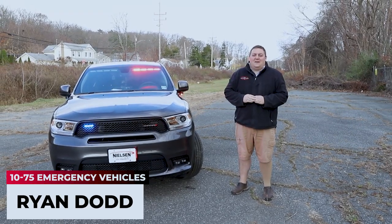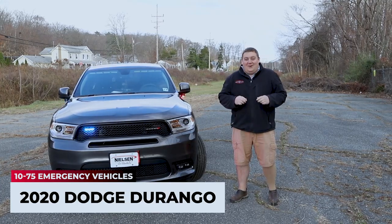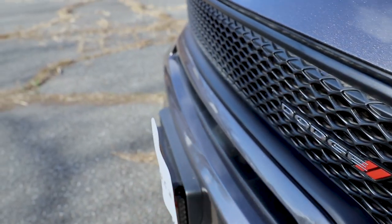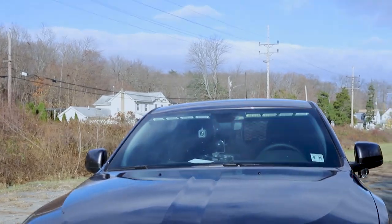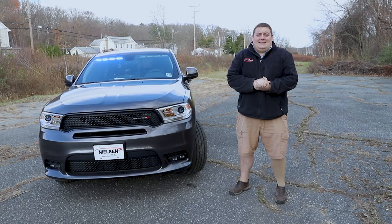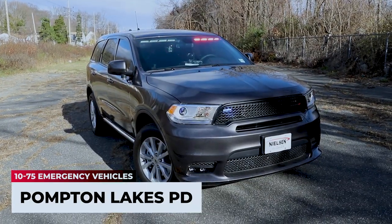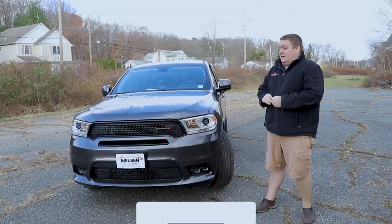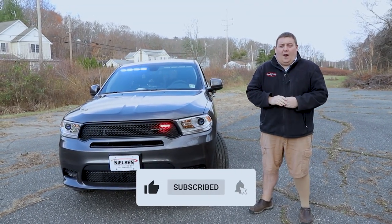How you doing? It's Ryan with 1075 at Emergency Vehicles. Come check out this week's Build Showcase of this 2020 Dodge Durango. What we're taking a look at today is this 2020 Dodge Durango for the Pompton Lakes Police Department. This is one of five new vehicles for them. As you can see, this vehicle is in a slick top configuration and is one of two for the traffic department.